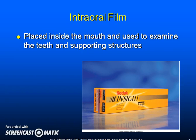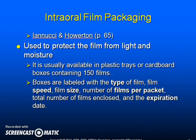Intraoral film is placed inside the mouth and used to examine the teeth and supporting structures. Intraoral film packaging protects the film from light and moisture, and is usually available in plastic trays or cardboard boxes containing 150 films. The boxes are labeled with the type of film, the film speed, the film size, the number of films per packet, the total number of films enclosed, and the expiration date.